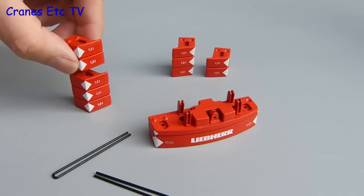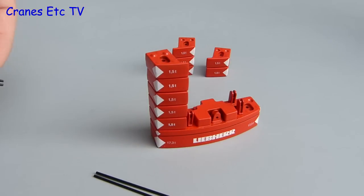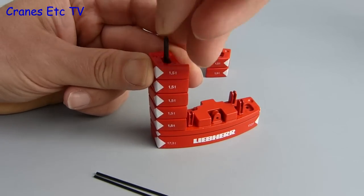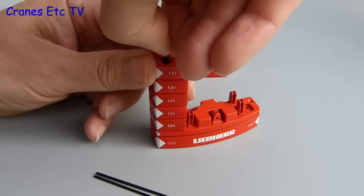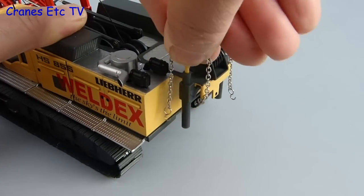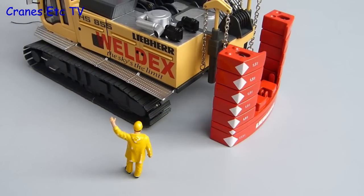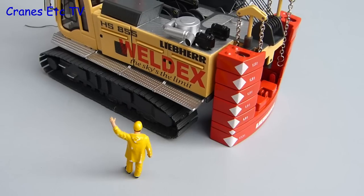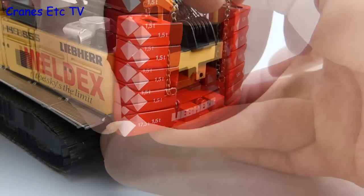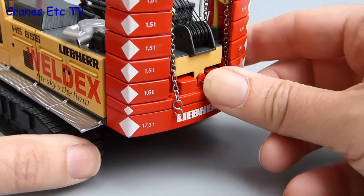The counterweight comes with a number of separate pieces — they do interlock but not strongly. To avoid them falling off, a clip arrangement is provided in three different lengths depending on how you want to configure the model. You just push the clip down through the holes in the weights and that goes some way towards locking them. The real crane has a mechanism whereby it can lift and attach its own counterweight, so you simulate that by pushing in the lifting chains onto the back. The crane would then be reversed up over the built-up counterweight arrangement, the chains lowered, attached, and the whole arrangement lifted up.